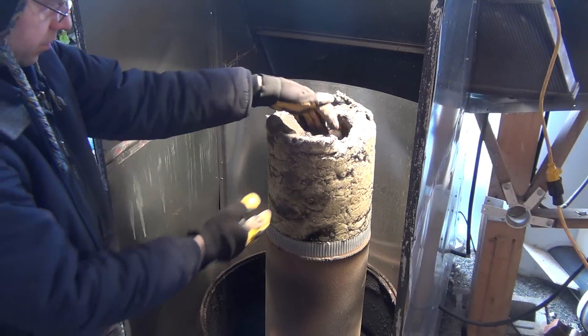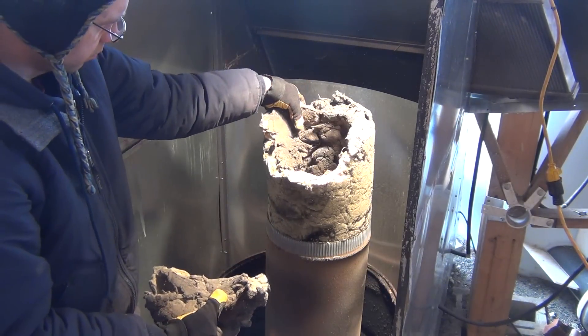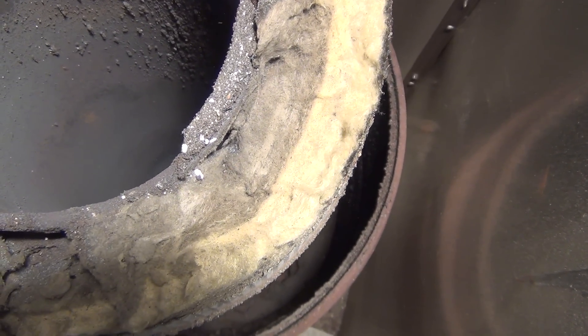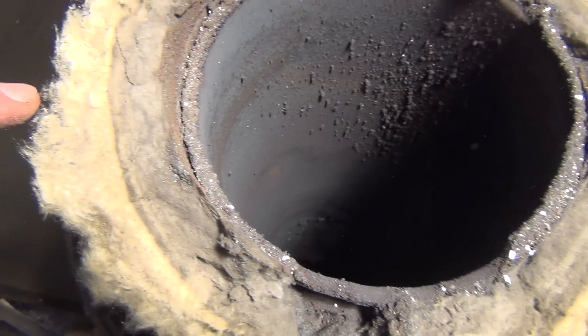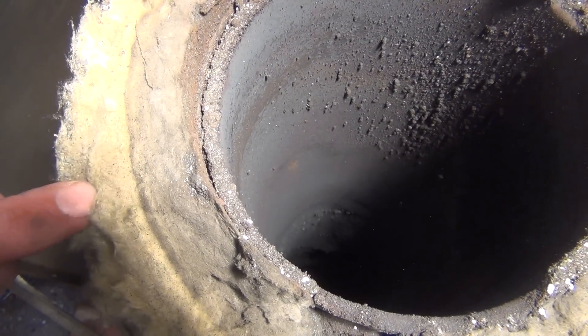The rock wool insulation was in fairly good condition along the top, but had hardened up a little so I disposed of it. It was interesting to see what happened to the rock wool — the first inch that was on the inner part against the heat had discolored and hardened, while the outer inch was still soft and looked new. There was a very distinctive line between the differences.